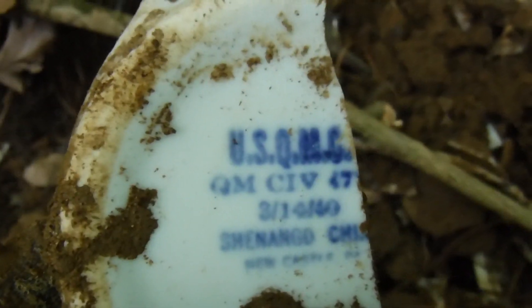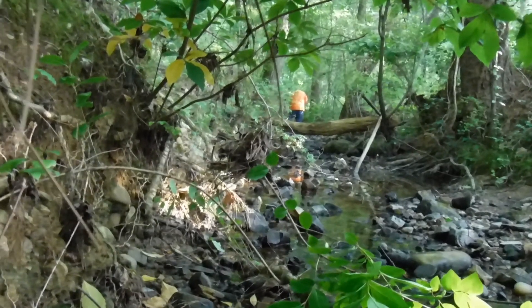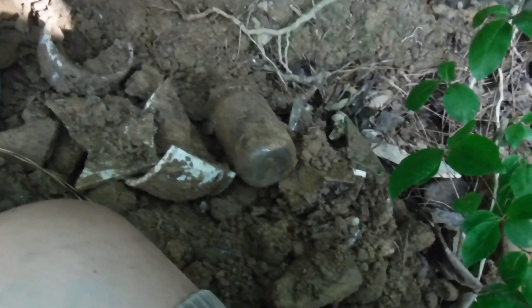I'm sitting down in the creek where I found the first piece of military dishes. There's another one — same dates in the 40s — and a couple other things. There's something metal right there. There's a big dish right there I can't get out, and there's stuff all in the banks. I'm working on it slow, and he is headed upstream where we found the bomb.